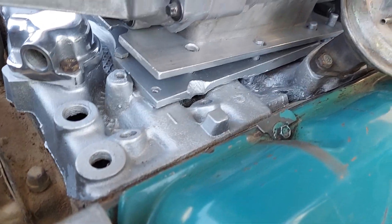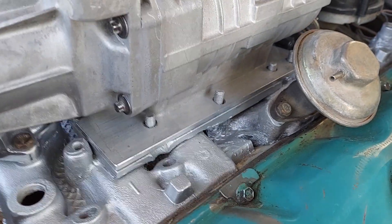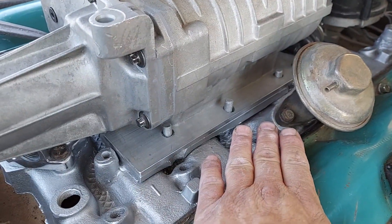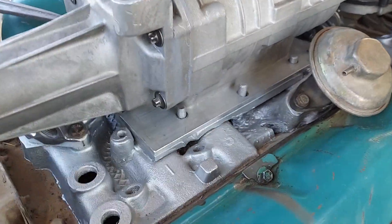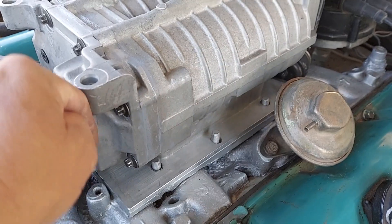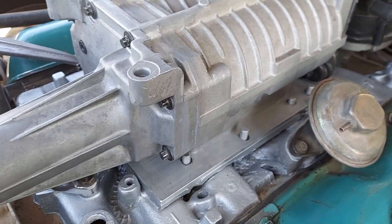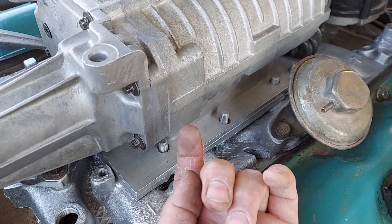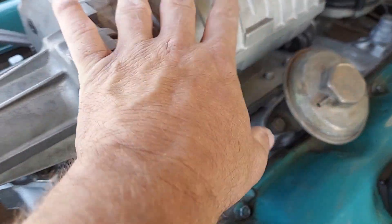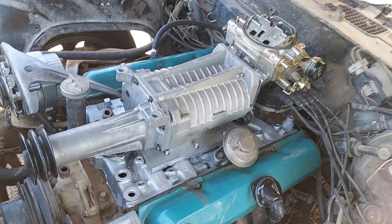I basically cut off the original carburetor flange and put this lower plate down here, then epoxied it down. I got this second plate which I bolted to the supercharger so I'd have a way to bolt the supercharger down to the lower intake, because the bolts on the supercharger are down in here and there's no way to get to them once it's mounted.